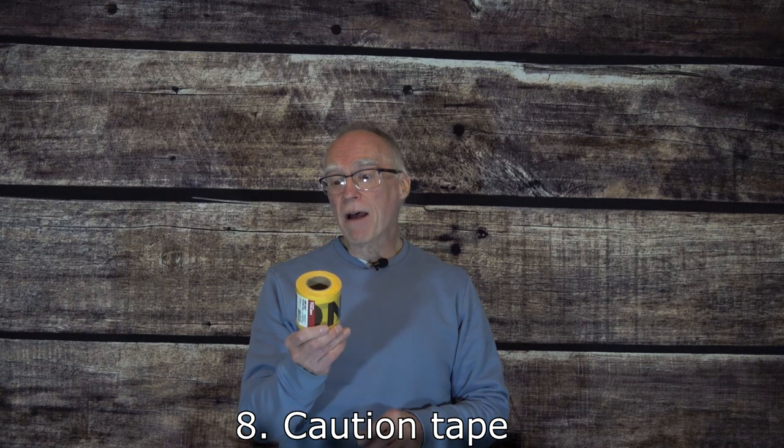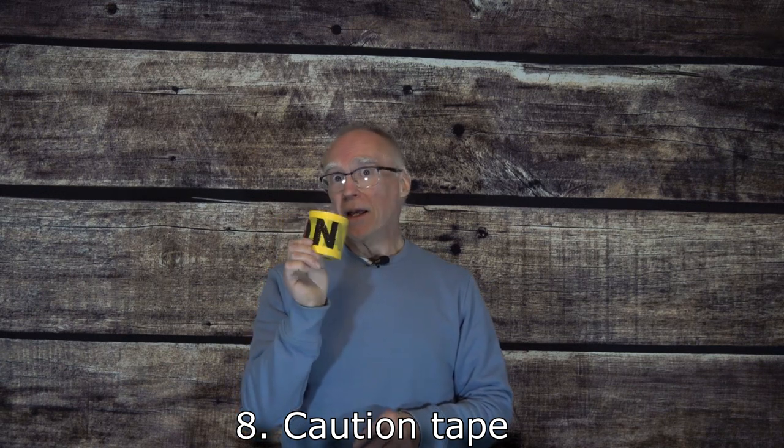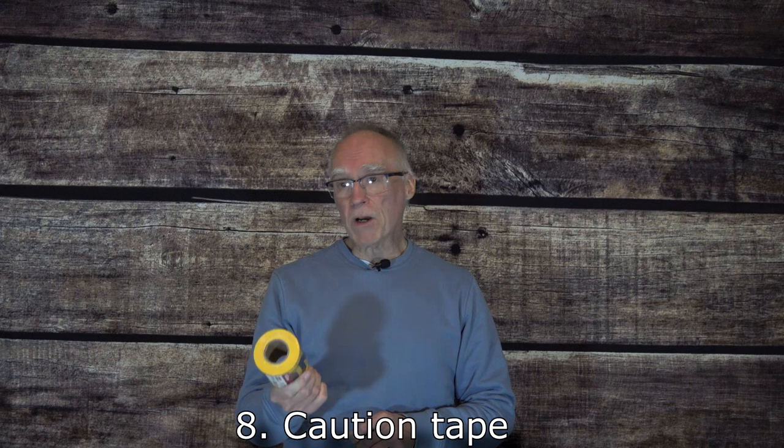Speaking of safety, something especially for field day or other types of portable operation where you're going to be stringing wires or having radials along the ground for a vertical — always have a roll of caution tape. This can be picked up from Walmart or various online sources. You want to be sure that people know there's some wire or rope or something dangerous hanging there or on the ground. A cheap way to highlight those items and hopefully keep everyone safe.